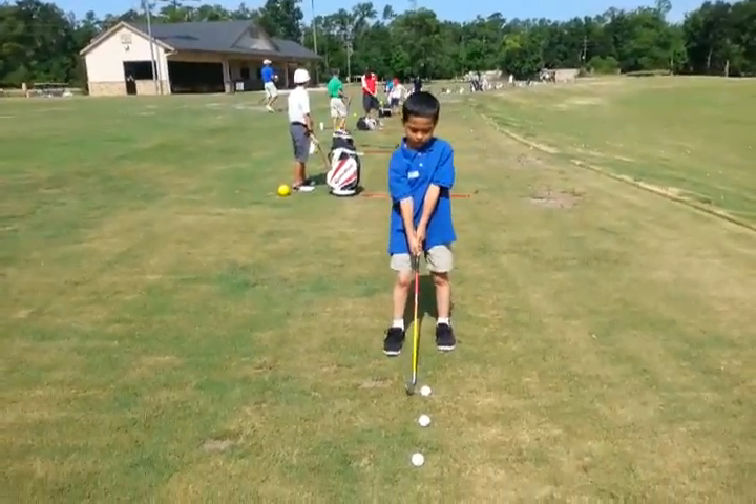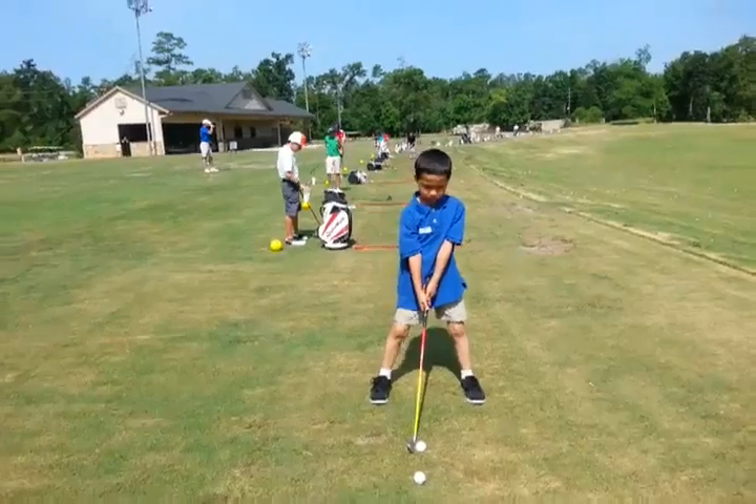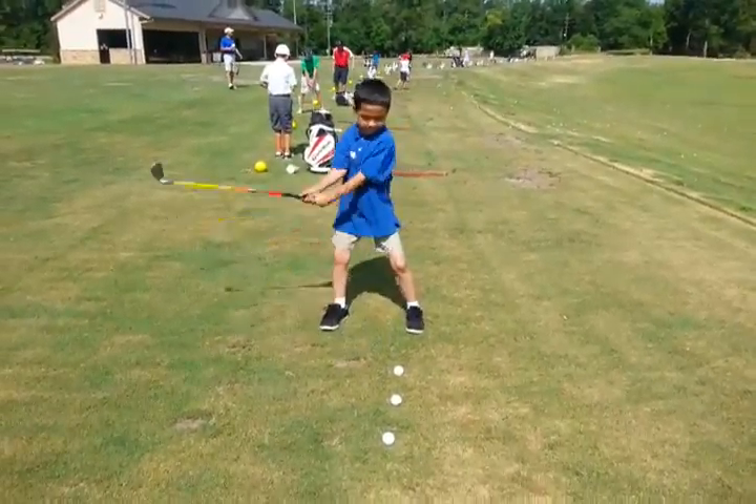Ball position with the seven iron will be slightly front of center. Move your stance a little to your right — a little that way. You got it, just a little bit. There we go. Probably a little too far forward but that's okay.